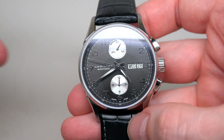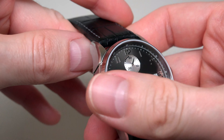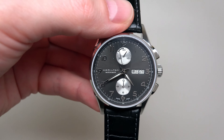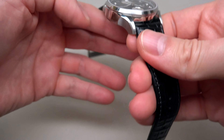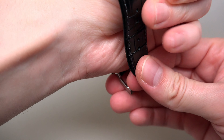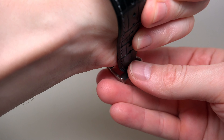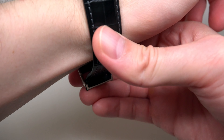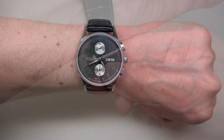Dial: it looks black, or something like a gray dial with a sunburst effect. I'm not sure you can see this, but it exists — a sunburst effect.